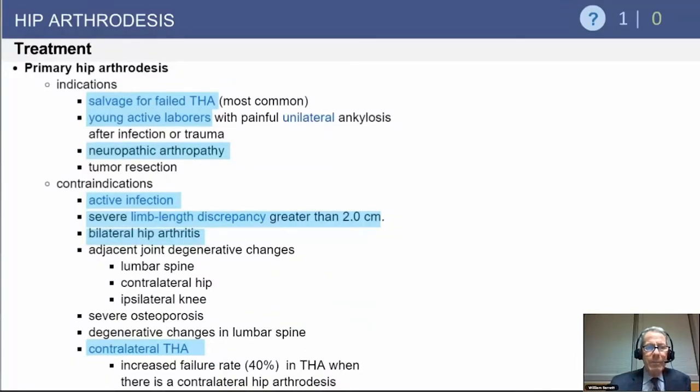Indications include young active laborers with unilateral arthritis of the hip where all other joints are okay, and sometimes in neuropathic arthropathy or tumor resection. Contraindications include active infections, severe limb length discrepancy (which is typical in a failed total hip), and certainly in the case of bilateral hip arthritis, arthrodesis in one hip is not going to do any favors to the contralateral hip.